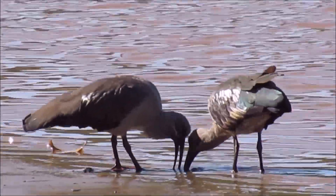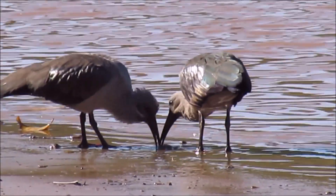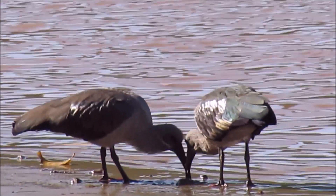These two hadedahs are hoping to find prawns and other little creatures that live just under the sand in a river estuary.